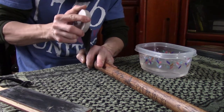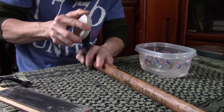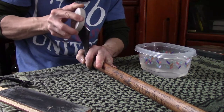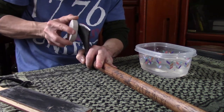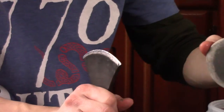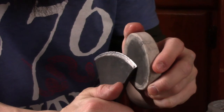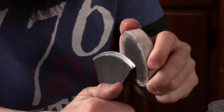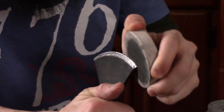The tomahawk I'm sharpening here is the Cold Steel Norse Hawk. I'm going to show you guys up close — basically I'm going to take my puck, get it right up to the edge, and follow the angle of the edge. I'm not really trying to re-profile the edge, I'm just trying to sharpen it.